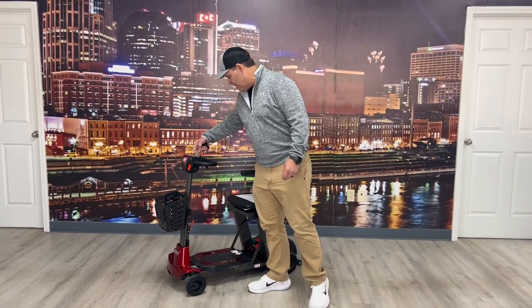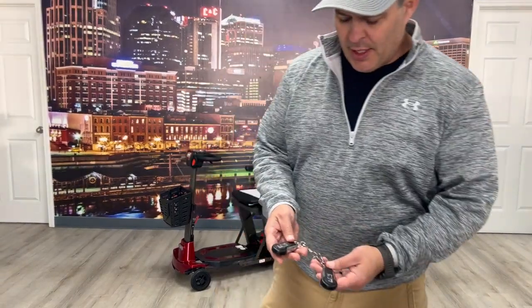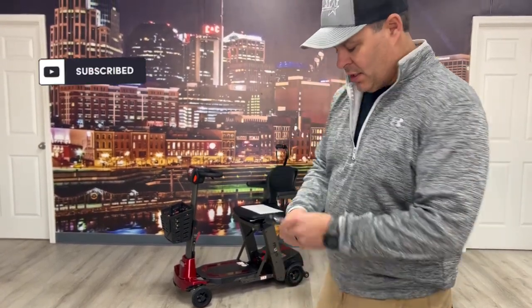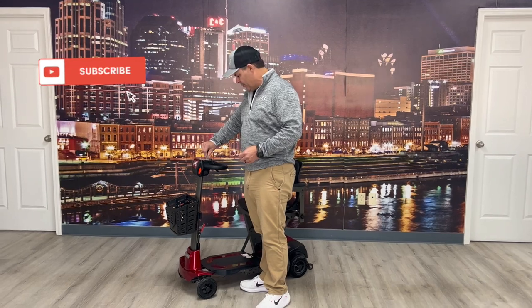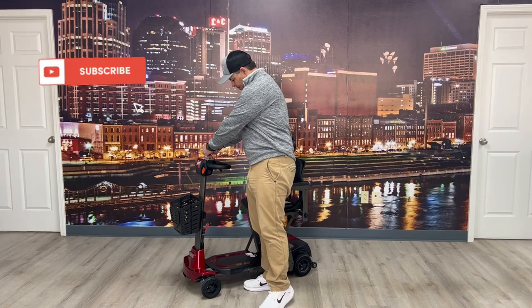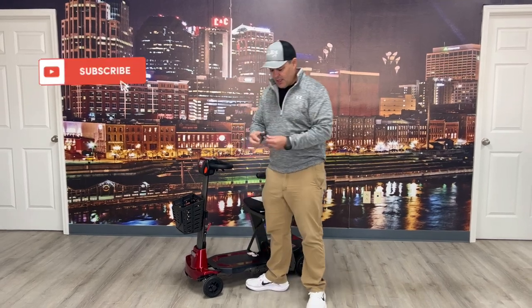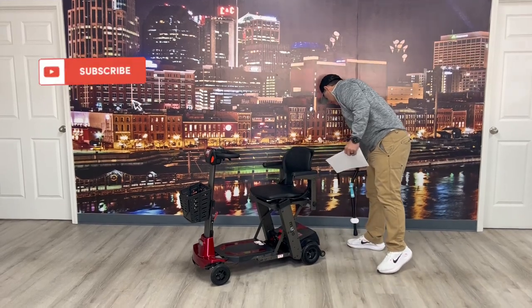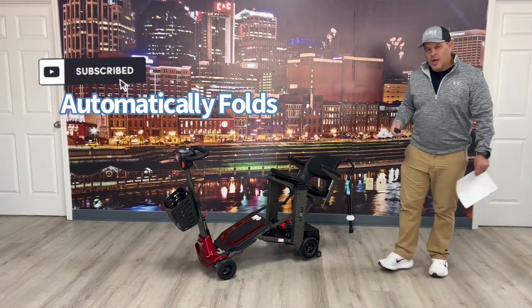I'll start out by showing you the initial thing that's pretty cool about it — it comes with two keys and actually two key fobs. These key fobs are going to allow you to auto-fold the device. To do that you have to turn the device on. All I've got to do is push this button and it will automatically fold.